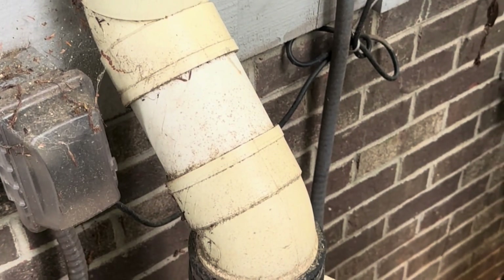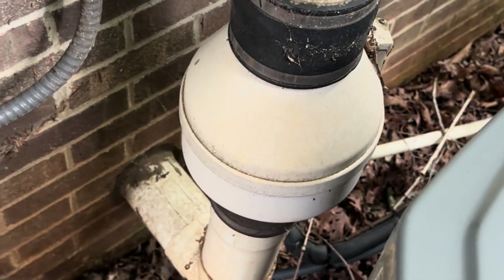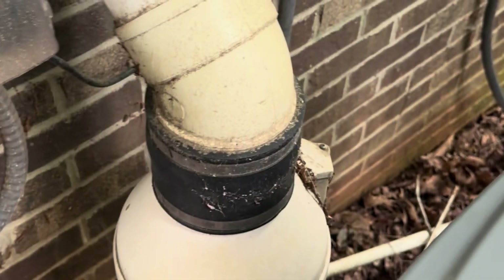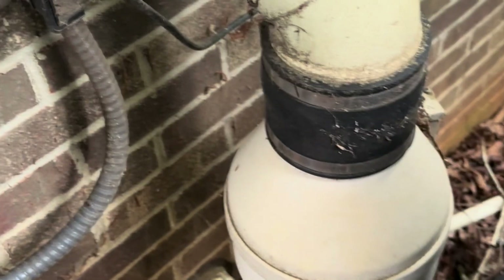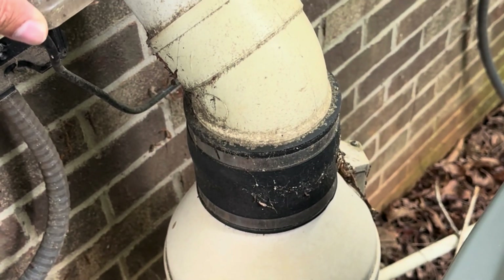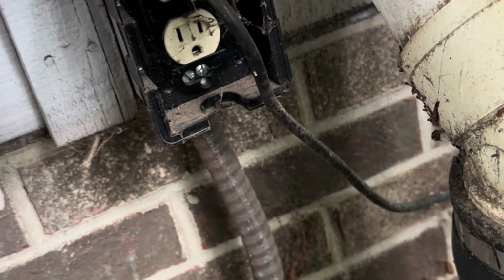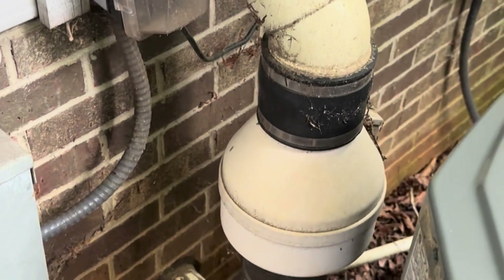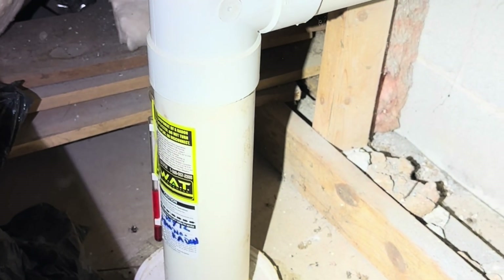We're outside this house looking at the XP 201 fan set on the sewer pipe. They've plugged this in outside, which is a huge no-no. This should be hardwired into an electrical switch — the switch serves as the disconnect, not this. You can't plug it in like that. That's a big no-no; we definitely want to change and fix that.